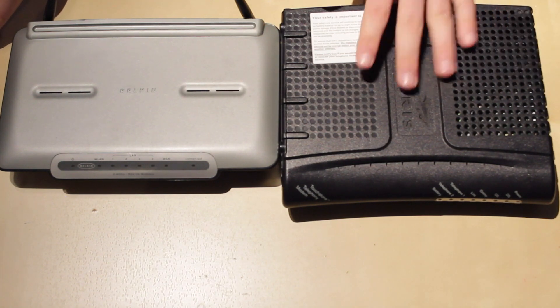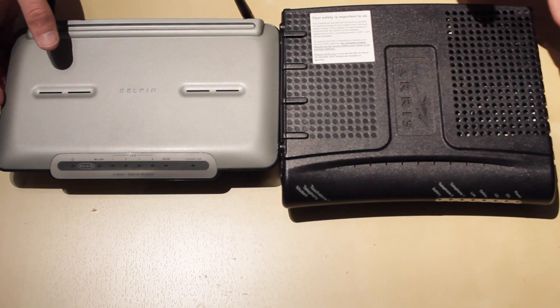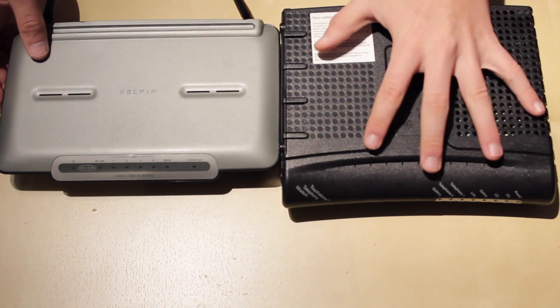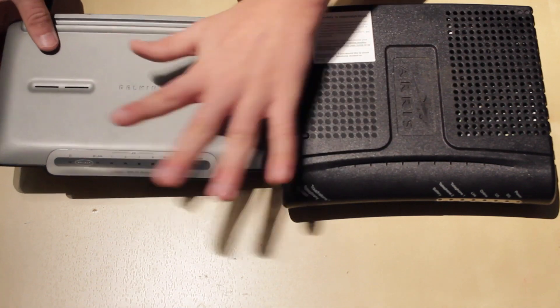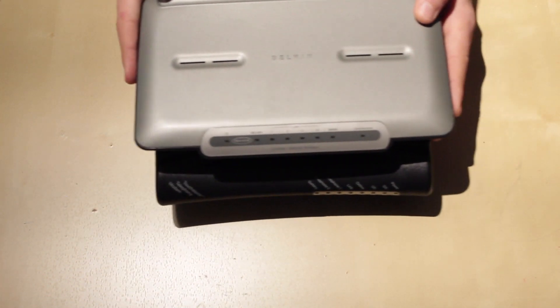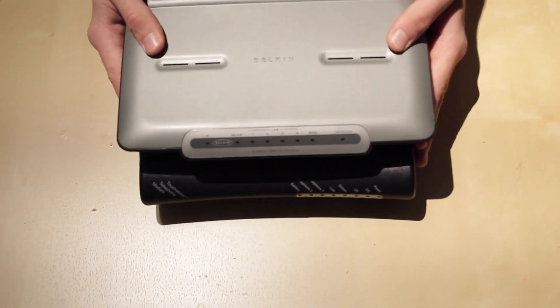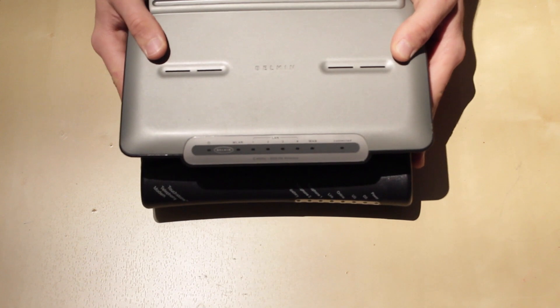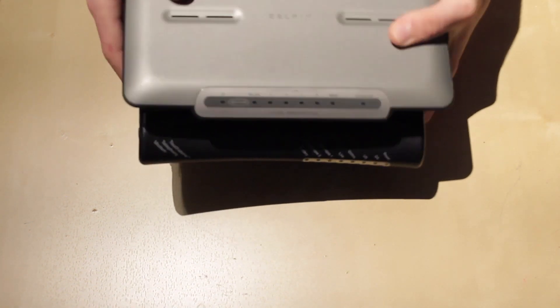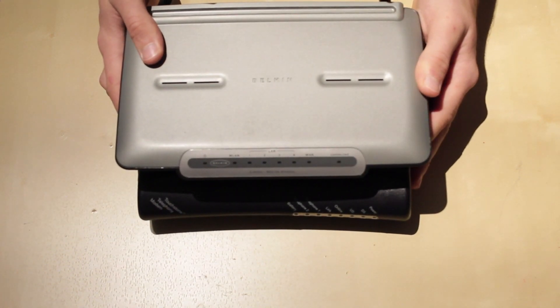Another type of device you can have is a cable modem router combo. What that is is basically the modem combined with a wireless router, so these two devices would be one, and it would minimize your network setup and get rid of some clutter. That is called a cable modem router combo.